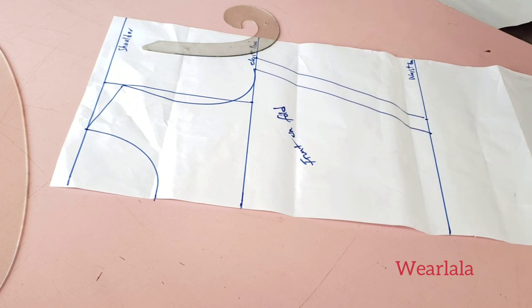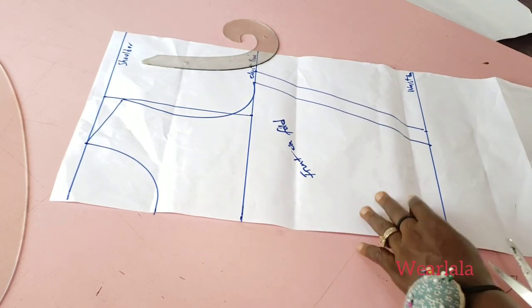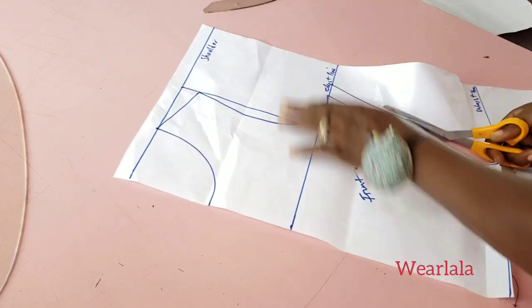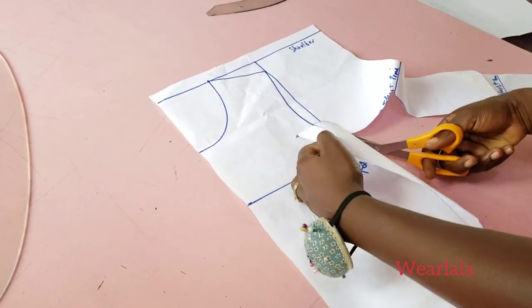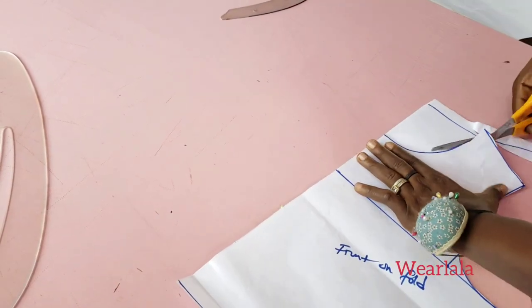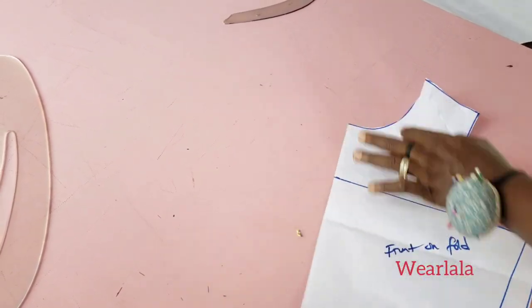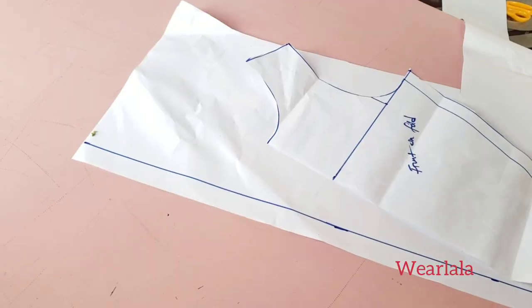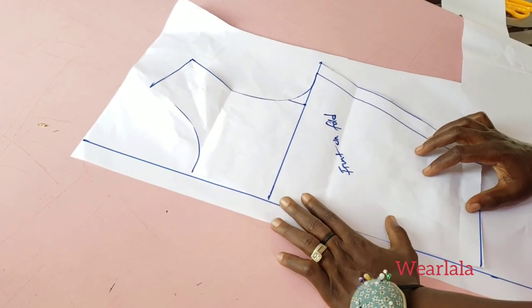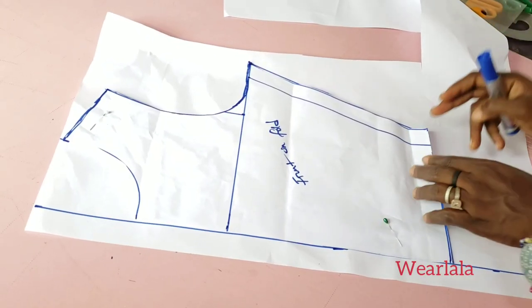Now to draw the back, I'll fold another pattern paper and use this front pattern to cut the back. Some of you might want to ask why I didn't add my allowance — that's because I'm not adding it to this blouse, though you could add it if you want. Next is to cut the back; I've drawn my zipper allowance on another paper.